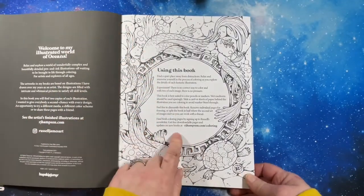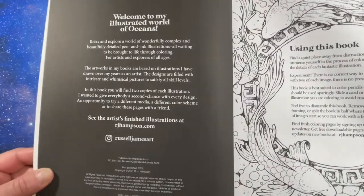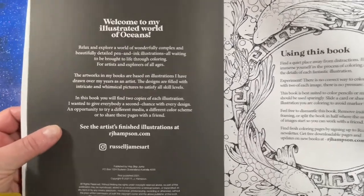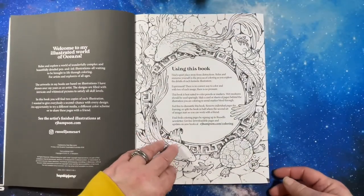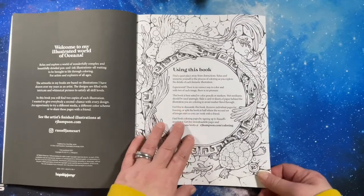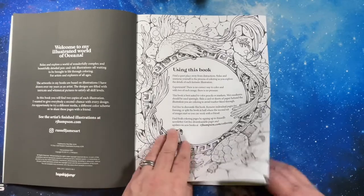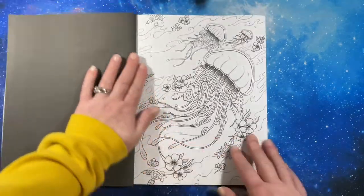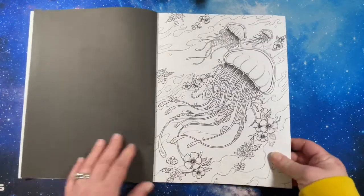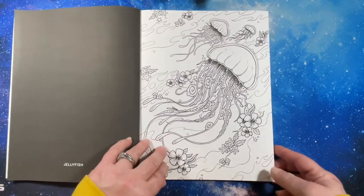He tells you a little bit about his Instagram and his website where you can get more illustrations. And he gives you a little bit of guidance — find a place to relax, experiment, take the book apart if you want to. There are two copies of each image — one set and then a second set. And he does have titles for all the pages.